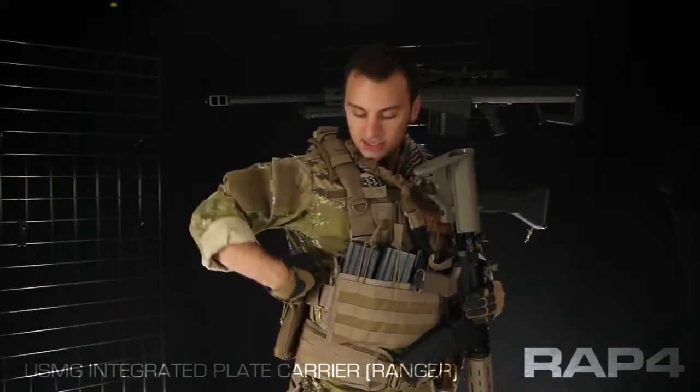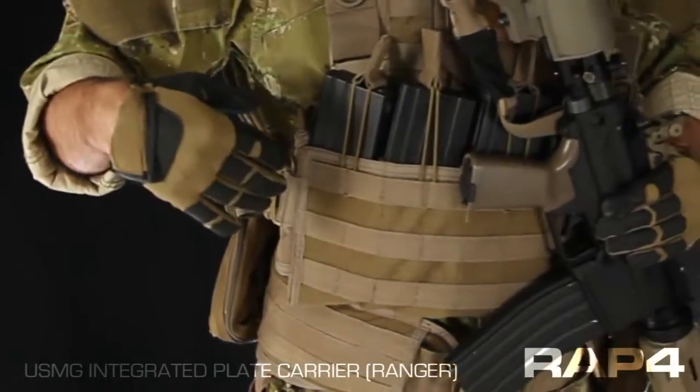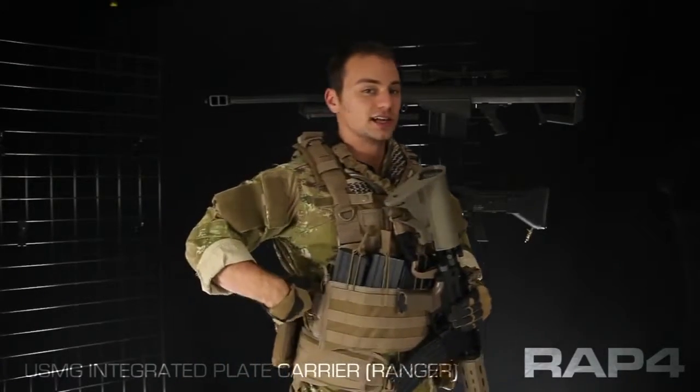Under my right arm I have a CLS pouch, which stands for Combat Lifesaver. For those who don't need a first aid kit for their scenario, it works as a good all-purpose pouch for cleaning kits or extra gear.